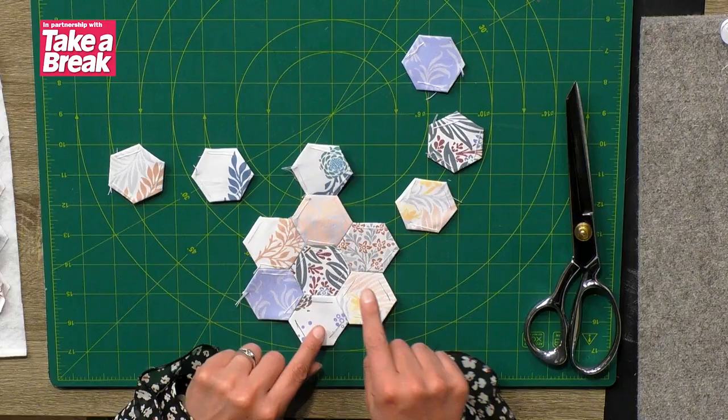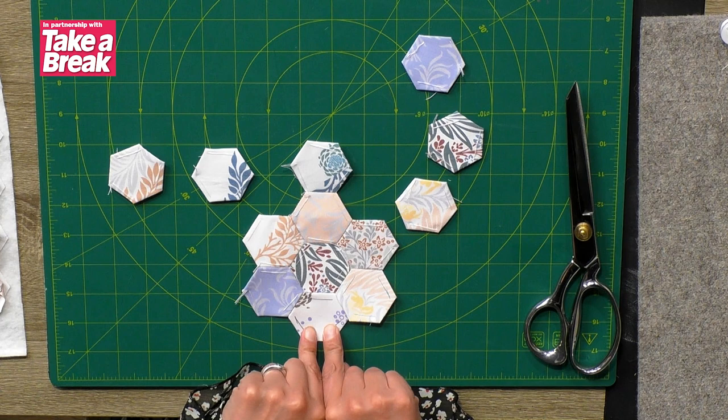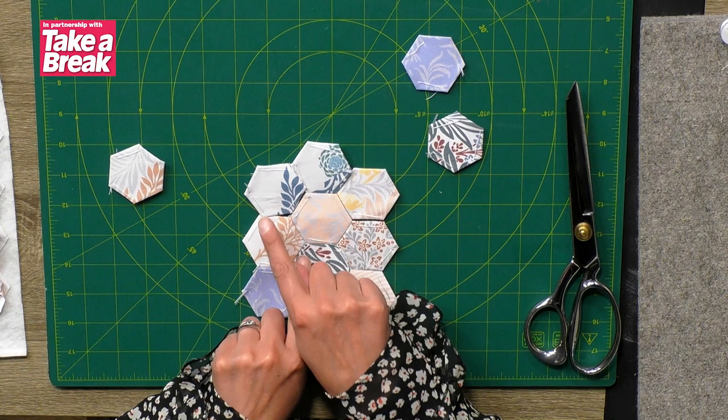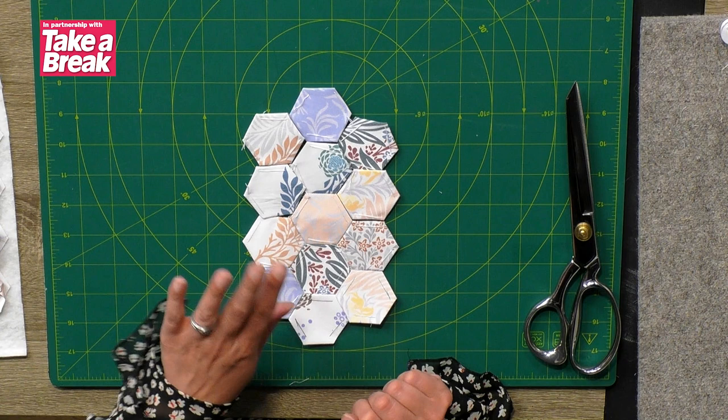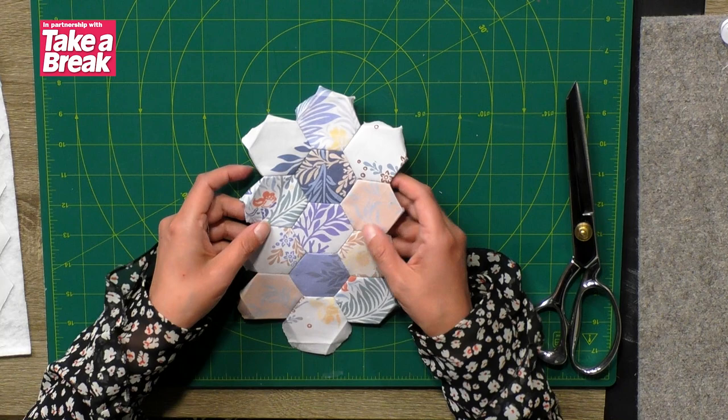This starts very similarly to the pincushion. You're going to need a little flower shape — one in the middle and six around the outside. Then we're going to build that up by adding two more rows of three. Once you've got all of those sewn together, you'll end up with something like this.